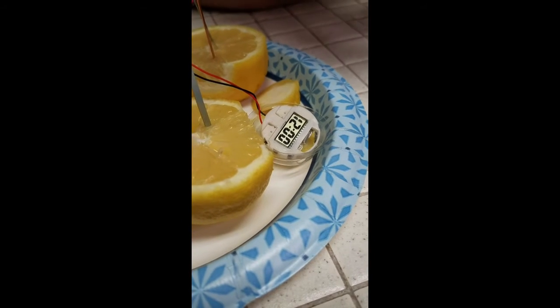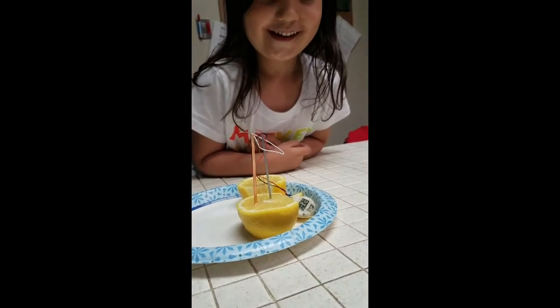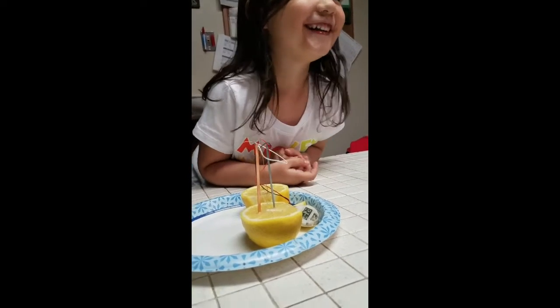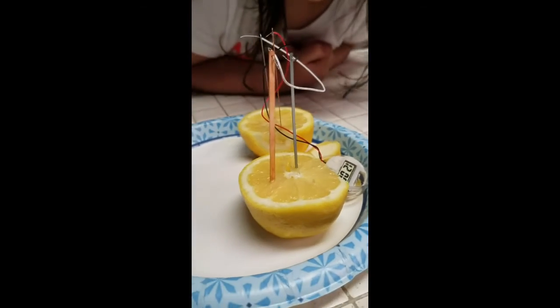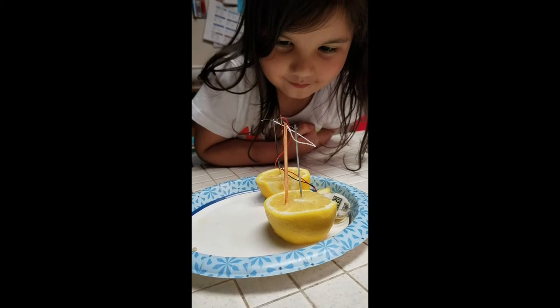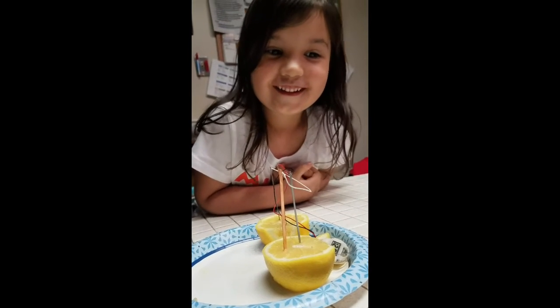Wow, that is cool. And these are not trick lemons, are they? No, they're just a regular lemon. We bought it at the grocery store. Wow, that is cool. So there's a current of electricity — we just completed the circuit, and you made a clock out of a lemon! How cool is that? Yes, it was amazing. That is super cool.